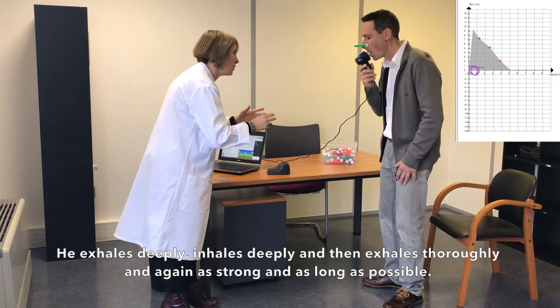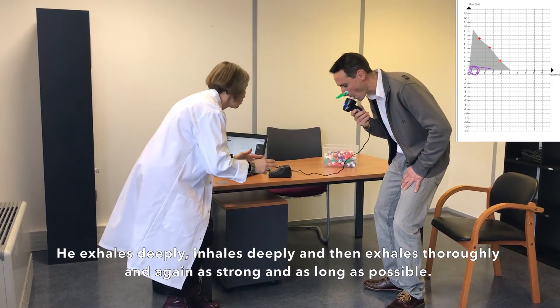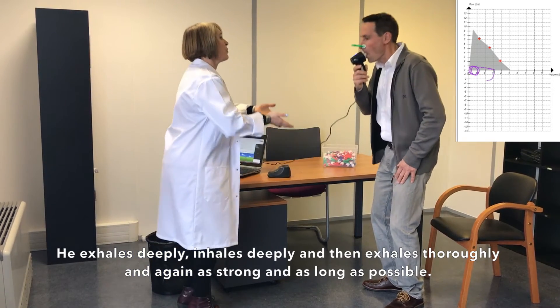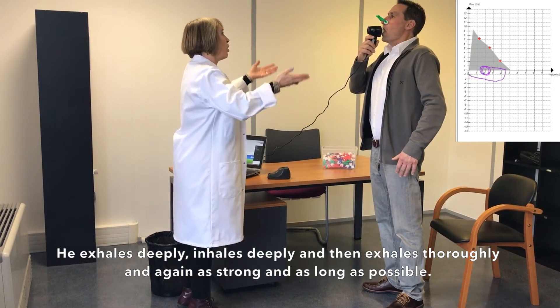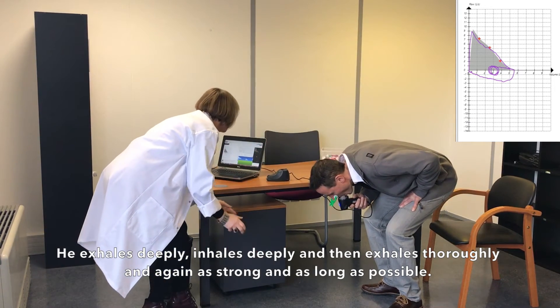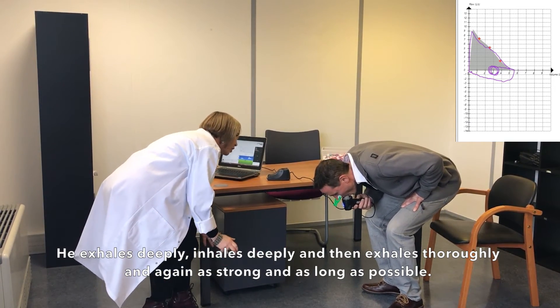He exhales deeply, inhales deeply, and then exhales thoroughly — again as strong and as long as possible.